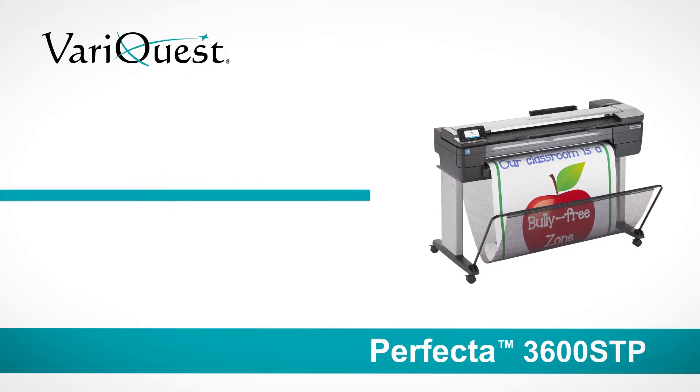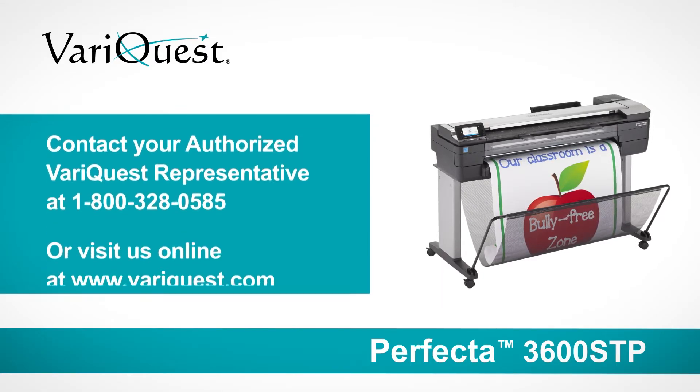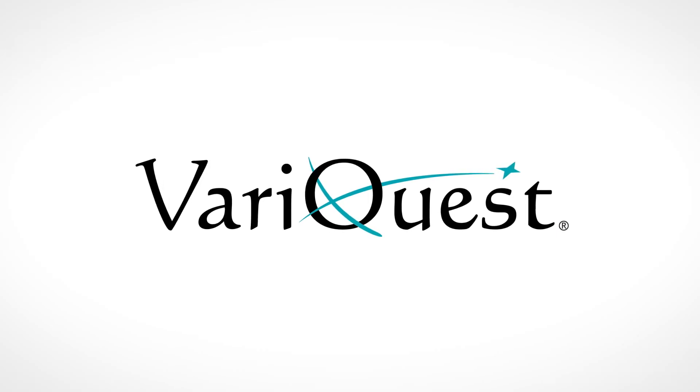Talk to your VeraQuest education consultant now to learn more, or contact us at 1-800-328-0585 or online at www.veriquest.com.